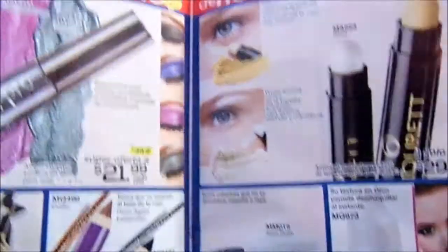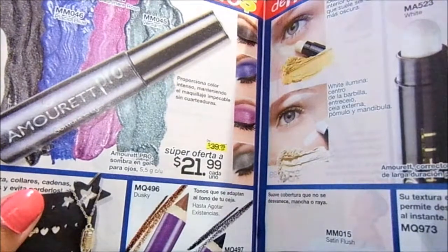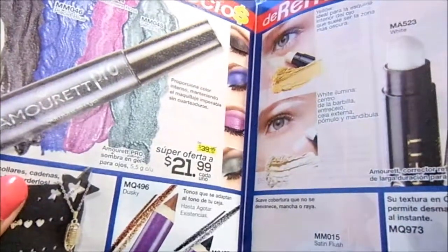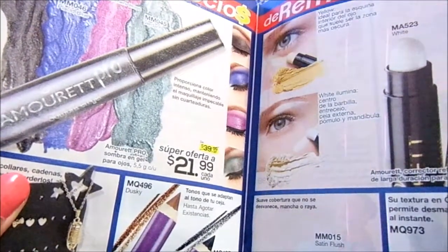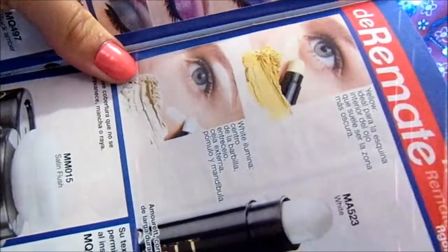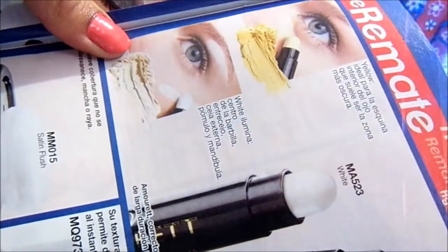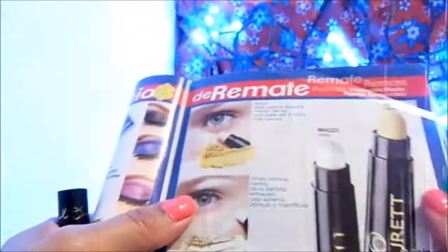Hello! Today I am going to talk about a correction from the Moret Elixir line, a corrector for the face. I've been looking through many catalogues and I can't find this product. It seems I bought it when it was on promotion — maybe in the clearance section, products that are leaving the catalogue, or in a separate mini-catalogue. But I can't find it. The Elixir line is a step above the regular Amouret.